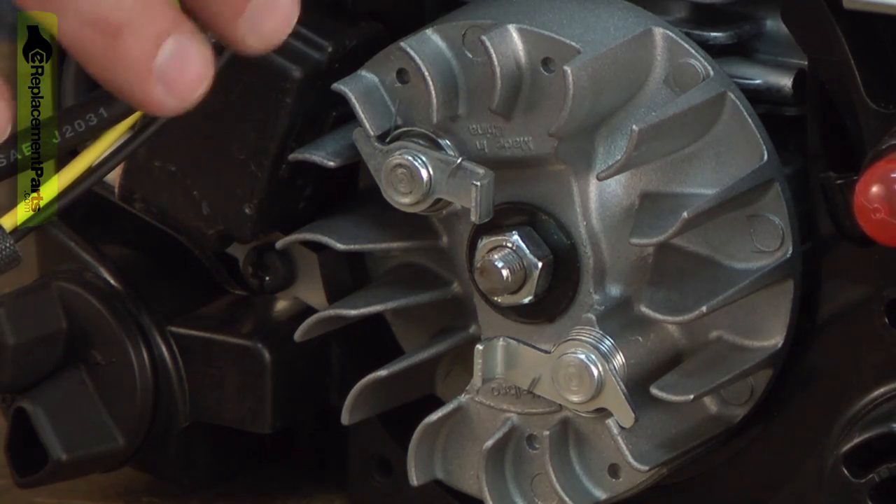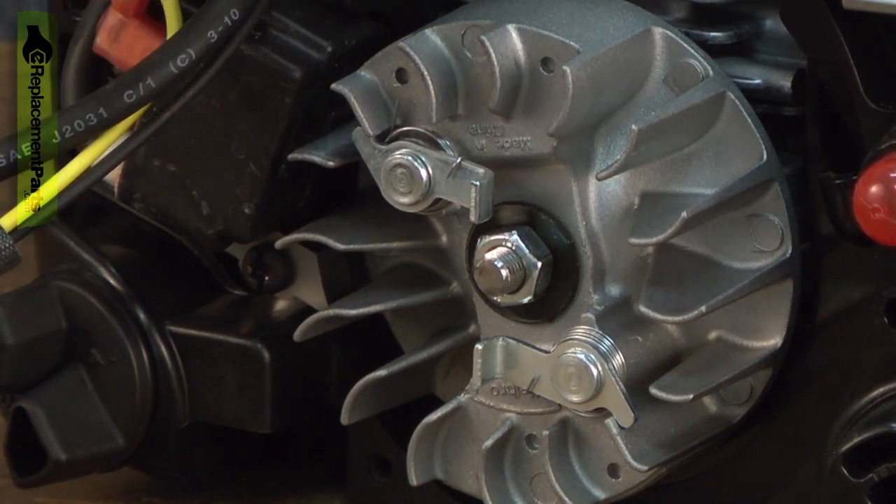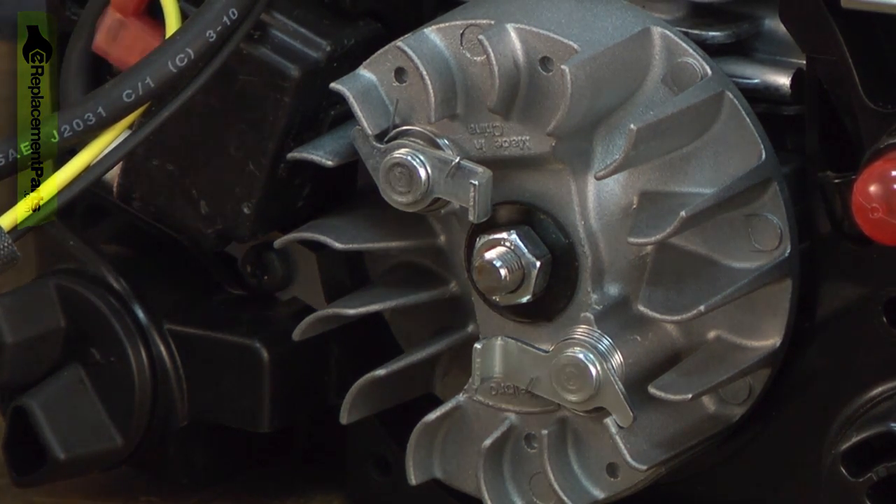Now remove the flywheel. I'm going to use an impact to remove the flywheel nut. If you don't have an impact, you can use a ratchet wrench — you will just need to bind the cylinder so that the crankshaft can't spin.